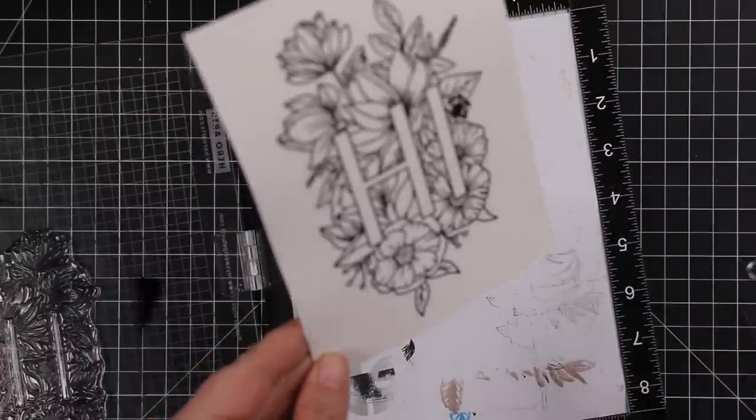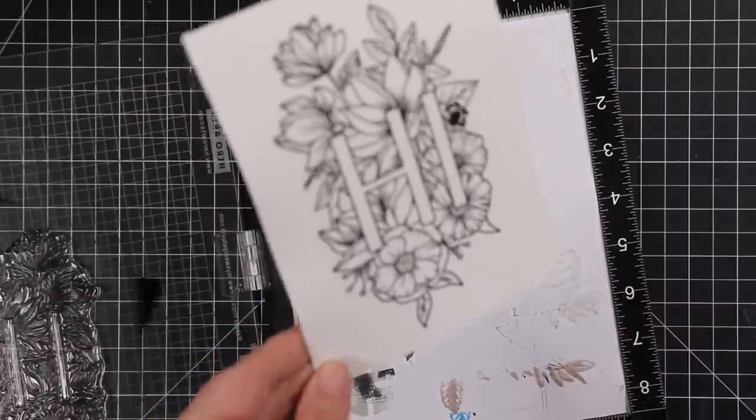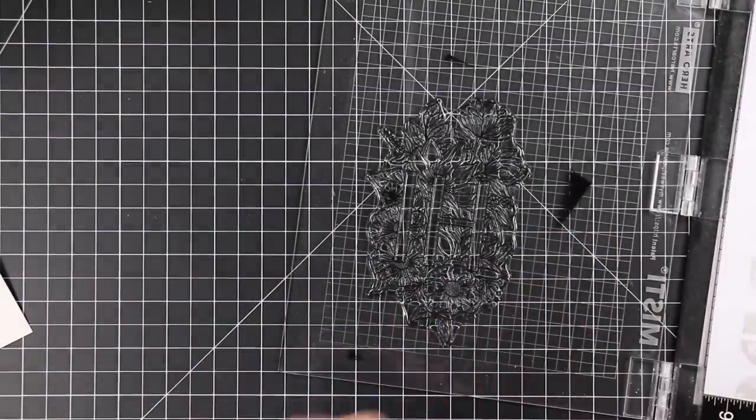So once everything was melted I'm going to use my Karen Brush Marker Pros to watercolor this. I haven't used mine in — I can't even remember the last time I posted a video using these. I love them.